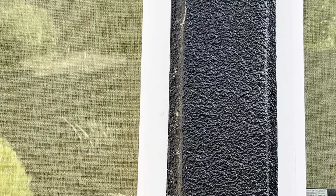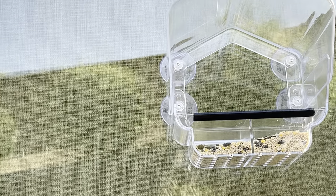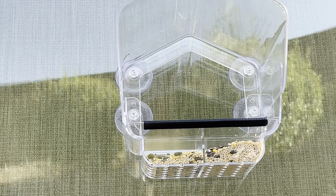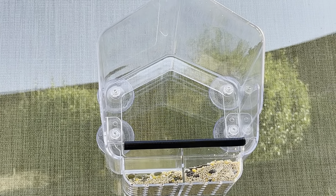I highly recommend them — they're very reasonably priced. I don't have any footage of the birds yet because they said it could take a week or two for them to find the food. Once that happens, I will make another video showing the birds coming over. I'm going to leave the links to these products in the description box so you can get one for yourself. Thanks so much for watching — we'll see you on the next video.